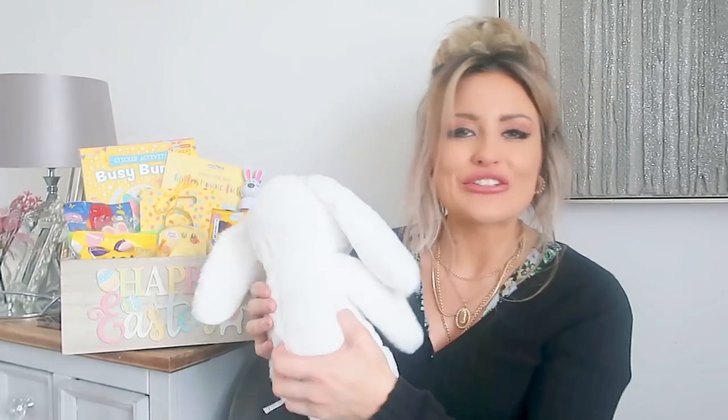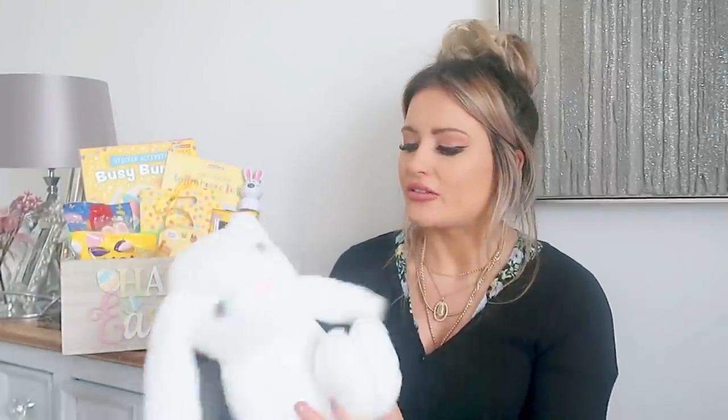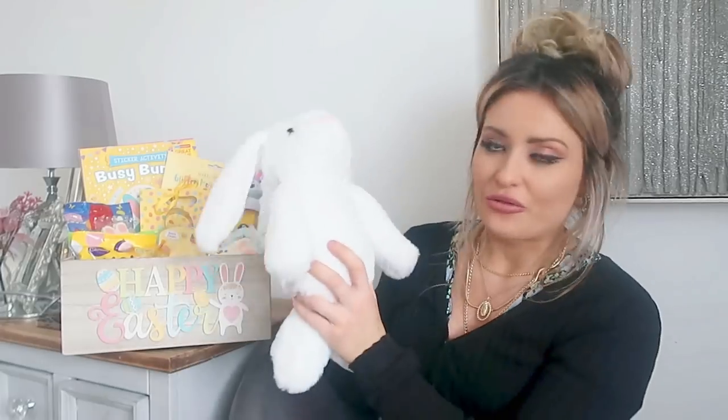We've also got a bunny — I think Archie's going to love this. This was £2.99. Really soft. They had a brown one as well, and they've also got Peter Rabbit. I think it's a really good price. I might actually personalise it for him and put his name on it because I've got my Cricut machine. I've done one for Toby because Toby's got a bunny, but Archie doesn't have many teddies, so I think he's going to love this. £2.99 is a really good price — a really nice item to go in your gift box or hamper.